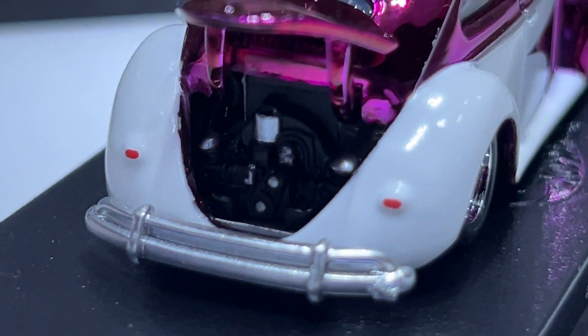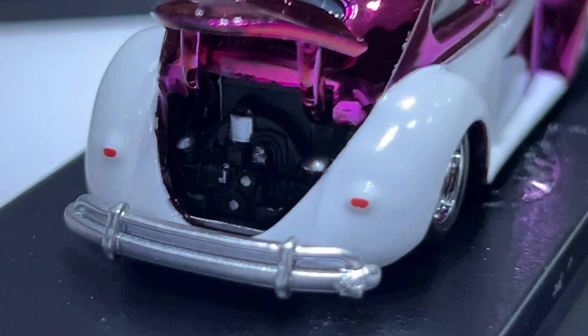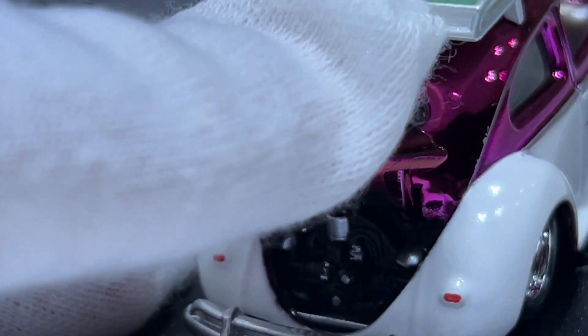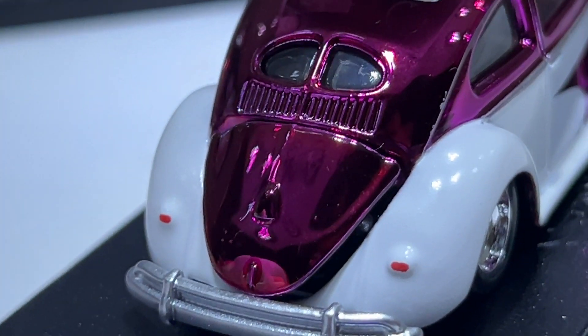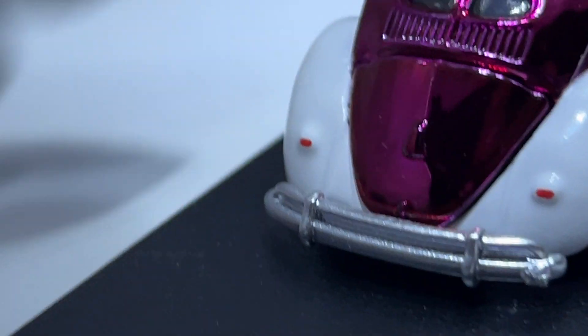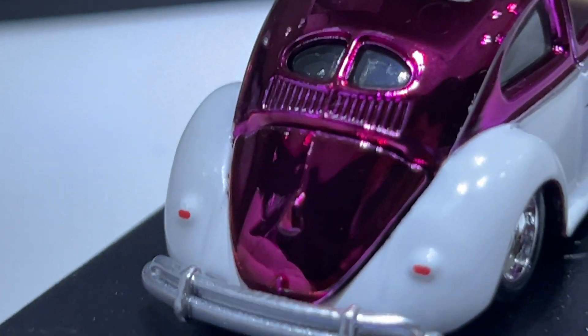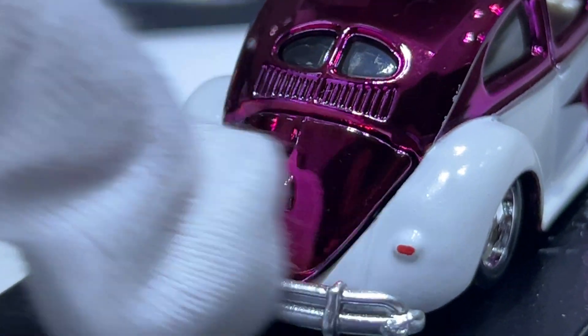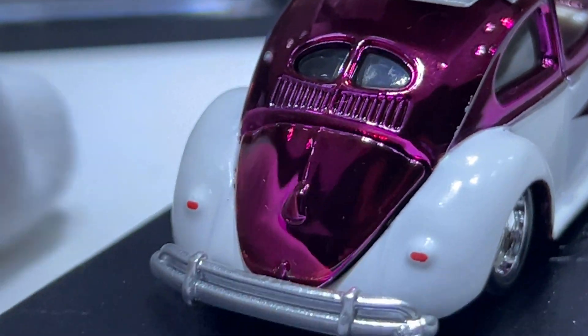There's some detail — some silver bits, the tail lights, and the rear bumper. The engine bay is hard to open and close because it catches on the rear bumper as well.